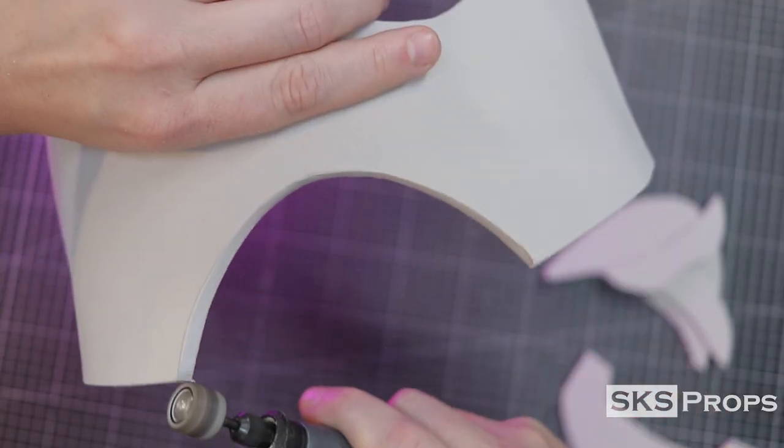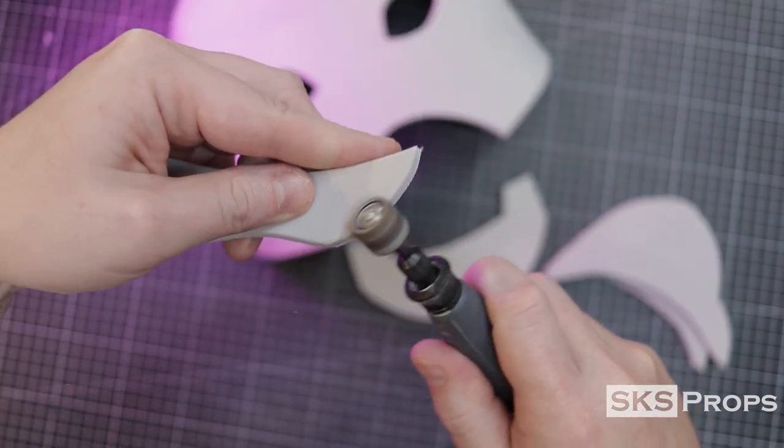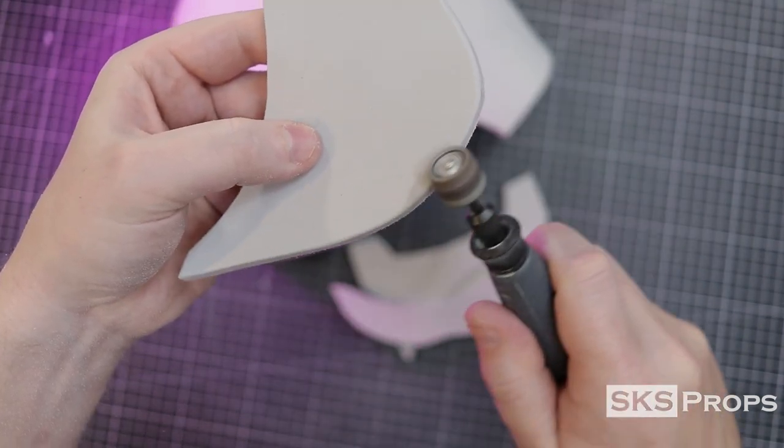I use my Dremel rotary tool with a flex shaft attachment and a smooth sanding drum to refine all the edges. This technique helps me clean up the cuts and gives it a more professional finish.